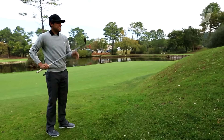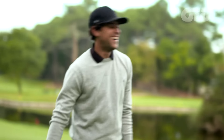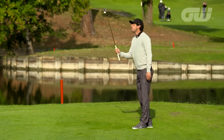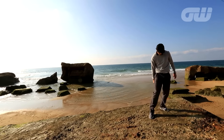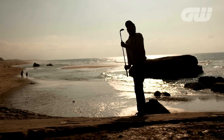Recently, we met up with a man with some unique talents in the game of golf. Hello, my name is Romain Béchoux. Welcome to the south-west of France — this is my home. Romain's juggling skills have taken golf trick shots to another level, so we asked him to share some of his secrets.